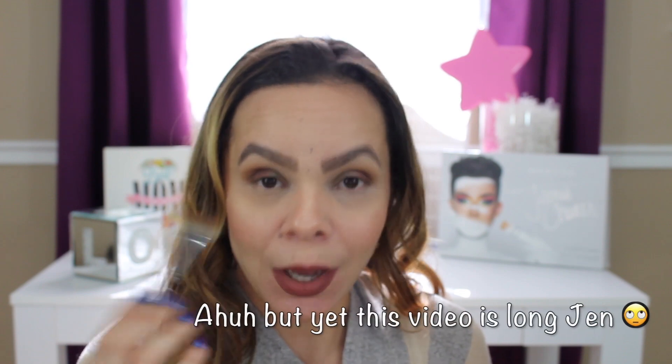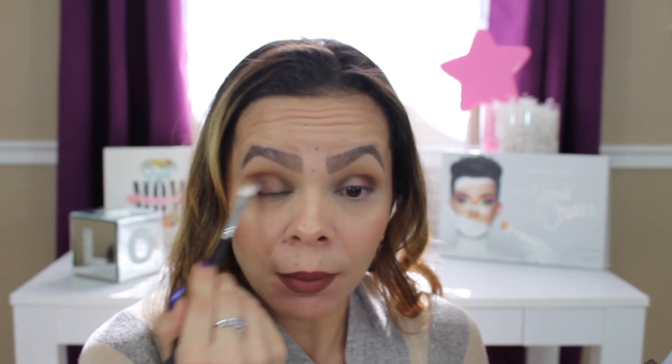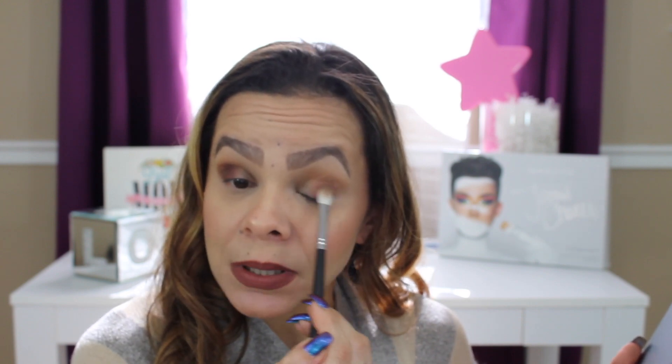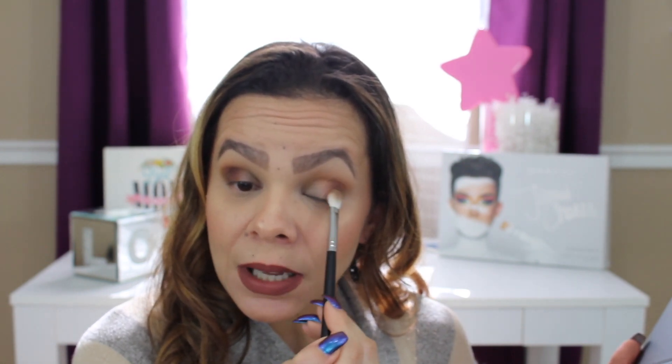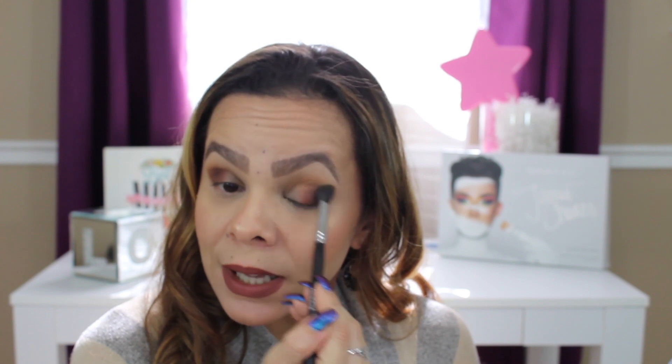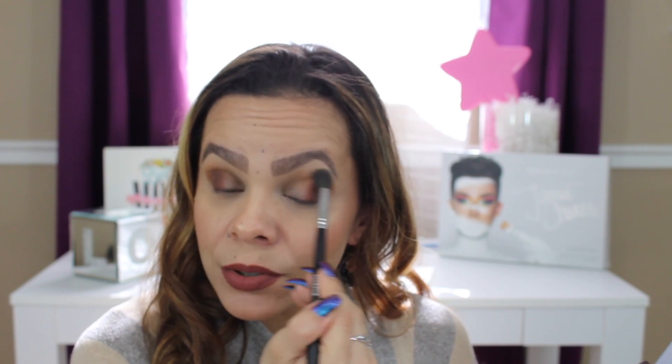I did this other side off camera to save some time. One of the things I constantly say is blend, blend, blend. When you dab into your color, make sure you dab some off first. I forgot that process and this side started to come out a little darker, but it's fixable. Start with a little and build up — it's so much better than going in too deep and panicking.